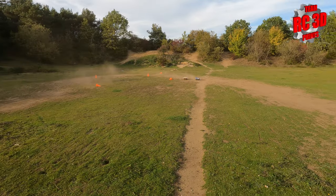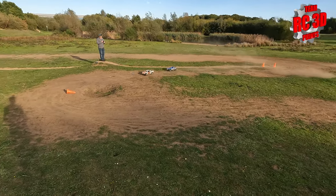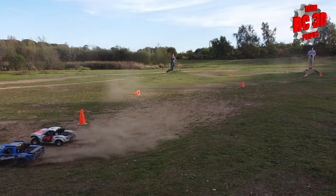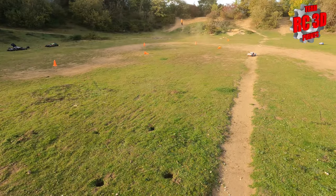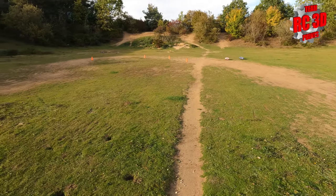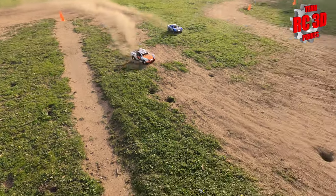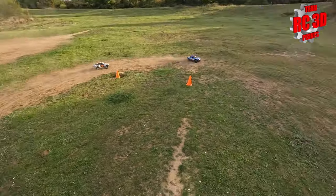Here we go down the straight - not a lot in it. Turn around the inside - done a lovely drift around the corner, oh that was good. That's the line - close, real close. Let's rescue some cones. Three, two, one, go - and crash into each other, which is a good sign.